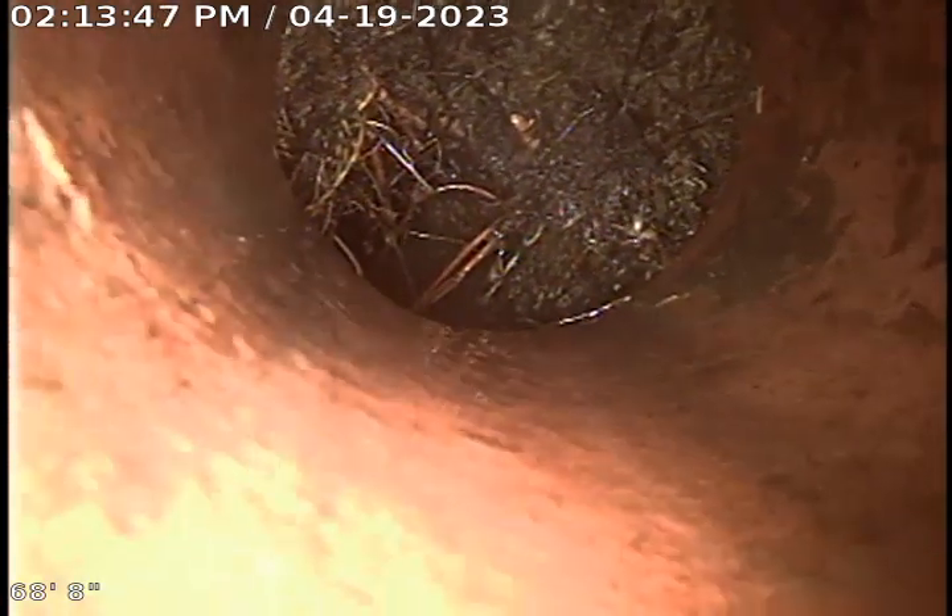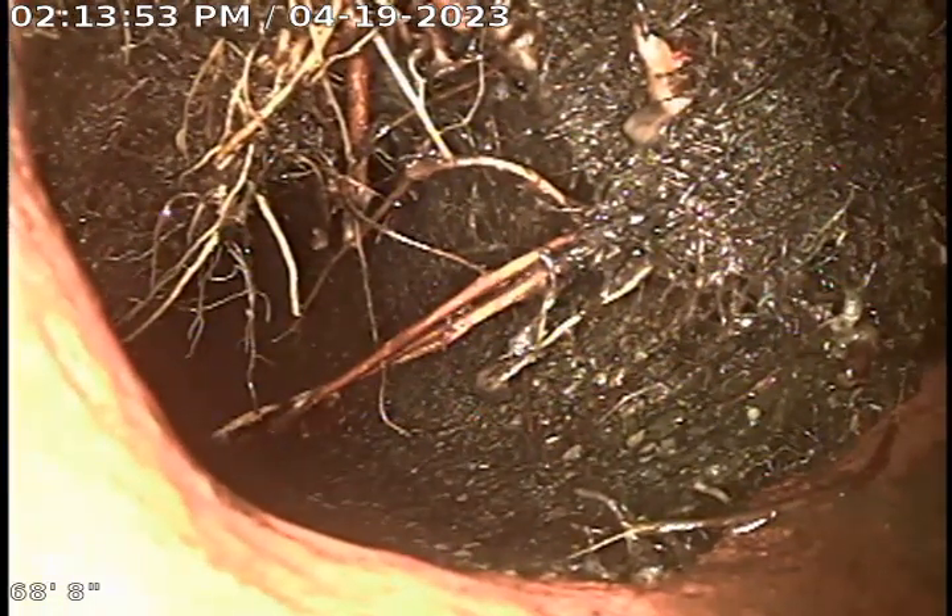We did cut a good portion of those roots out. It is in a bend and there is a small section of Orangeburg in this line, and if I put a bigger cutter on the end of my cable then we risk breaking that Orangeburg line. So I recommend the customer use some RootX or some root killer to try to get the rest of those out.